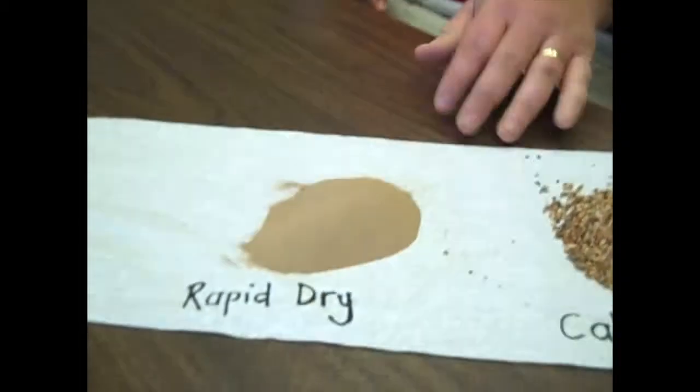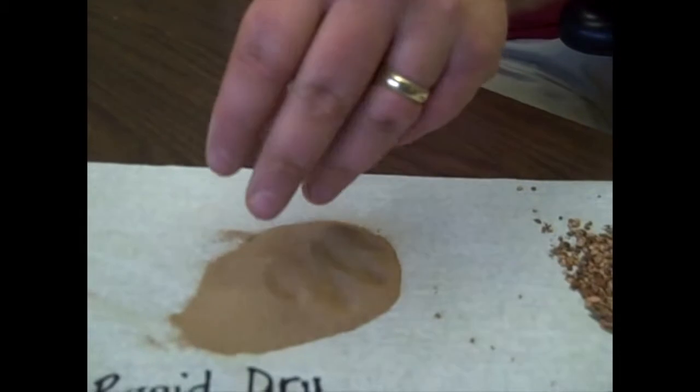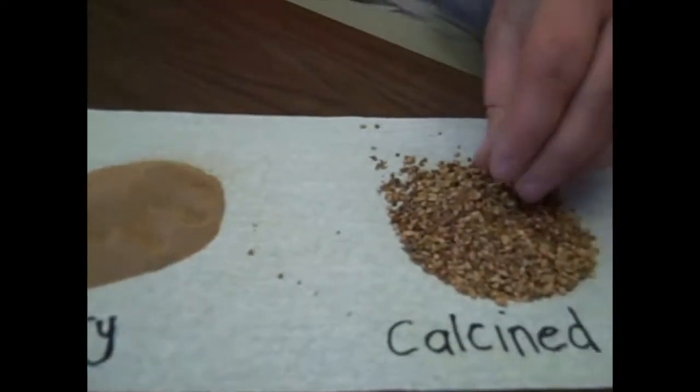Now we'll talk about some of the soil amendments that you can use on your infield to help with water management and moisture retention. Here on the table we have a rapid dry, which is basically just a fine powder. And then we have a calcine clay here next to it.